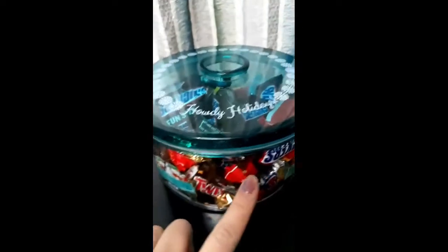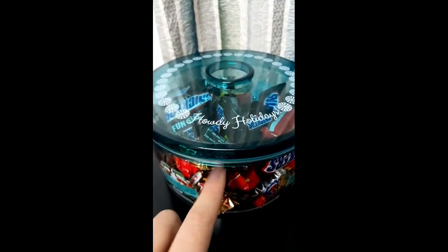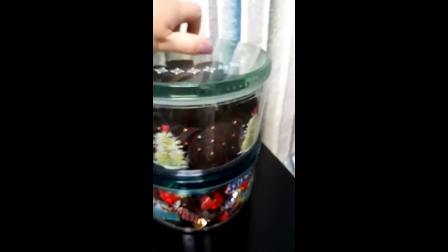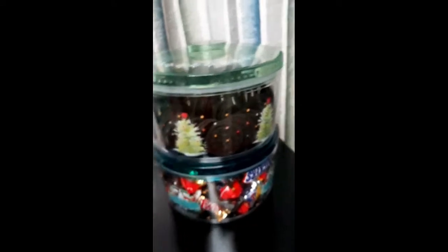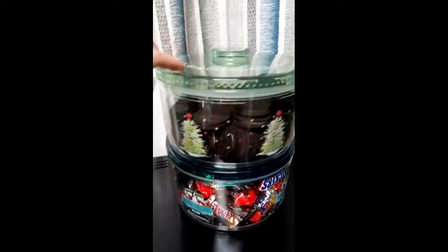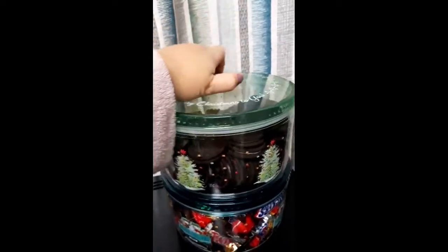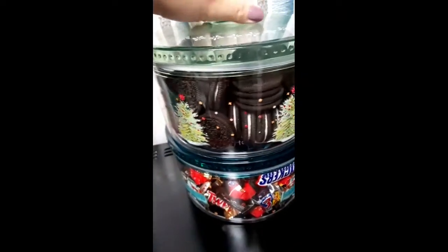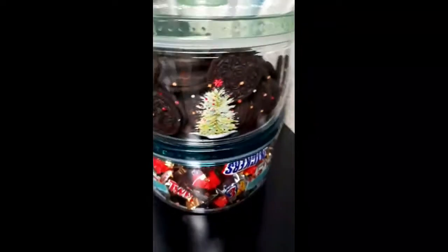Then it has a rubber seal. It's a double lock. At kahit yung dami kang i-pile up nito — it's a double lock. It's just a little lock.